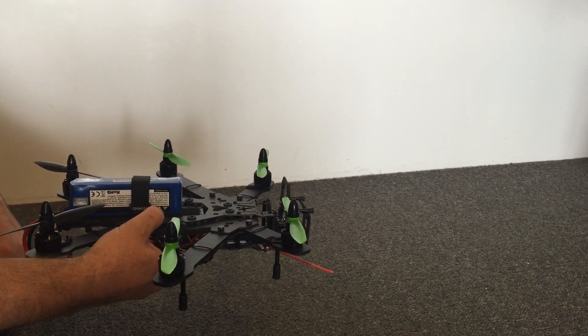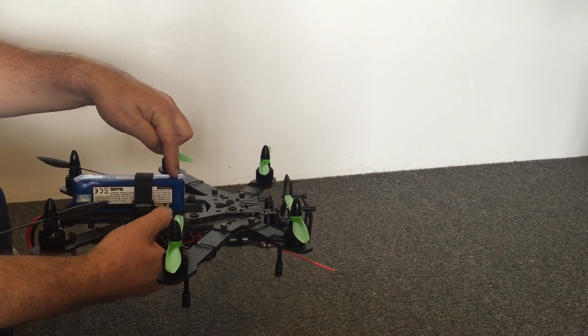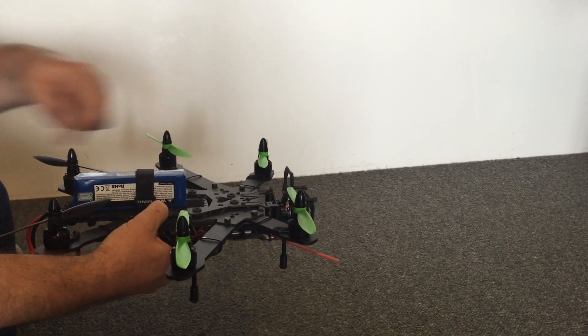You're always going to get the best performance out of a hex or a quad when the centre of gravity coincides exactly with the centre of thrust. Hope that helps — thanks for watching.